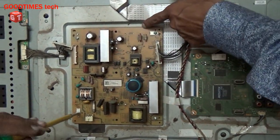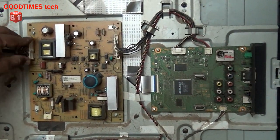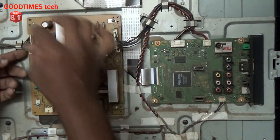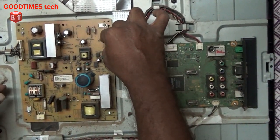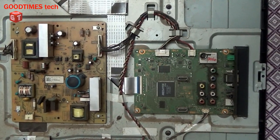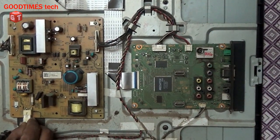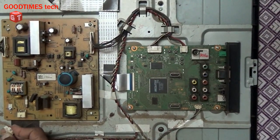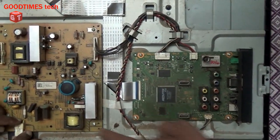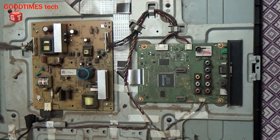After cleaning, we will fix the power supply PCB back on the TV. We will fix all four screws — as you can see, this metal is for grounding purpose. Connect the connectors: one is for the backlight inverter board, another is for the logic board power supply, and the main power input. There is a notch on top — insert it according to that. Now we will switch on the TV and check.